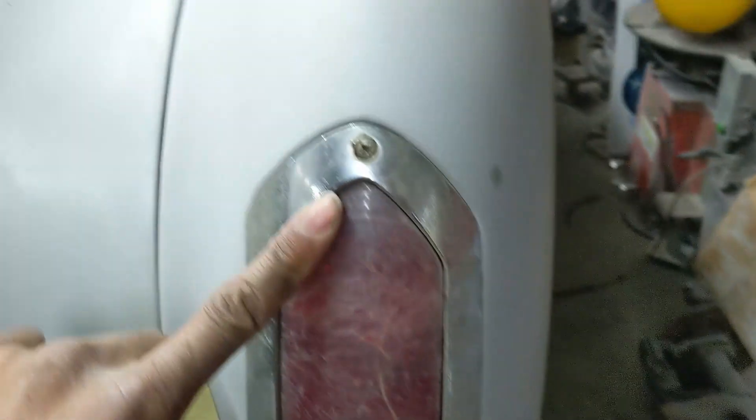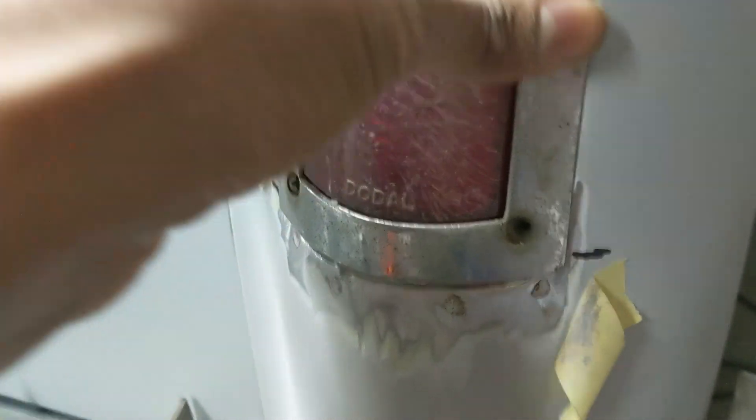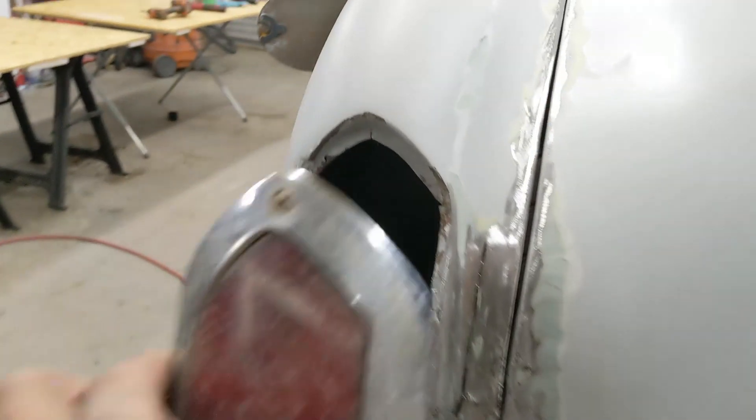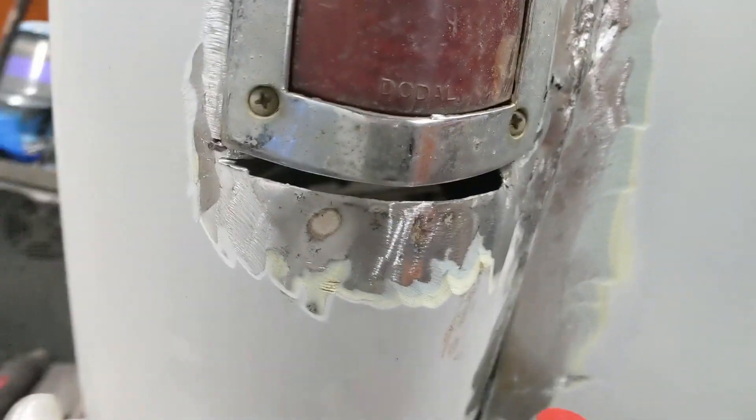With the light installed in the right position, there's a gap down here at the bottom, so I'm going to extend the metal up to close that in. Over on this side we've got the same thing - with the light in place there's a gap on the bottom.